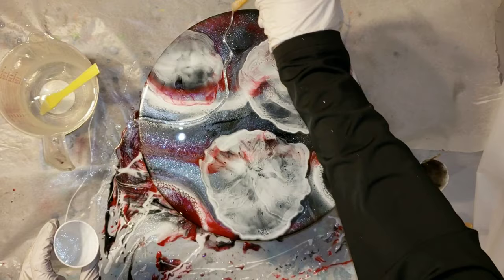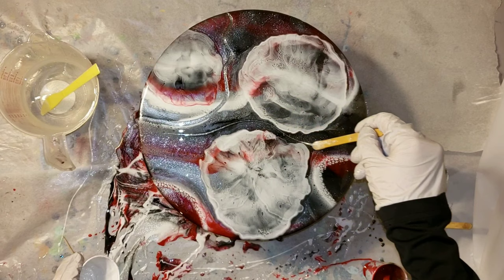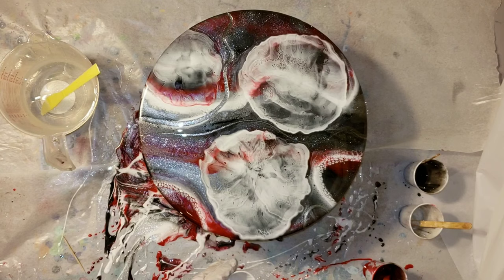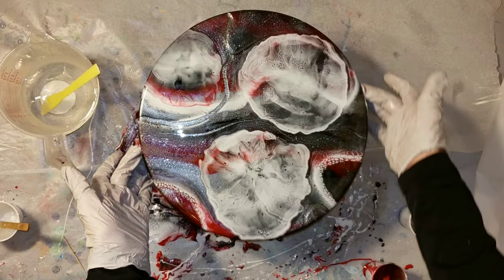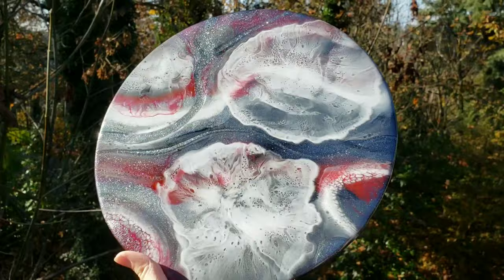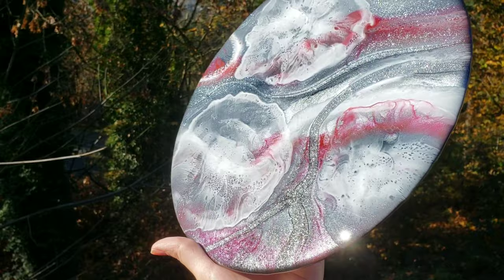I'm going to add a little bit more of that new star pigment just to give it some highlights and make it pop. This pigment is so beautiful and sparkly — it's not a glitter, so it's not going to leave your piece with any texture. When it cures, it cures nice and flat. It's just a really, really beautiful sparkly pigment. I'm going to take this to my dust-free zone and let it dry, and I'll show you what it looks like in 24 hours. And here it is, all nice and dry, all nice and cured. Look at that sparkle from the new star pigment.